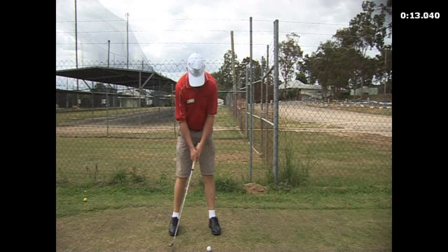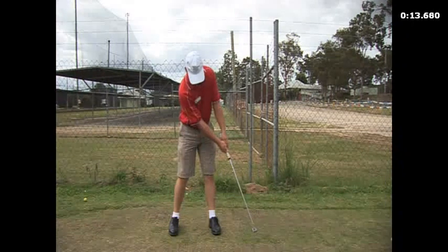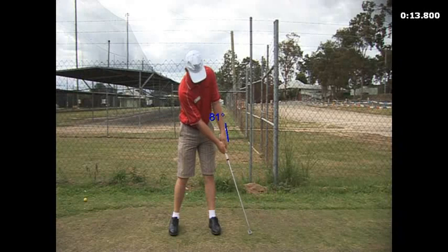You see that the impact through the ball is very similar. You see this left wrist is very flat and the club's pretty much — there's no breakdown of the left wrist there. So that's pretty much how to putt.